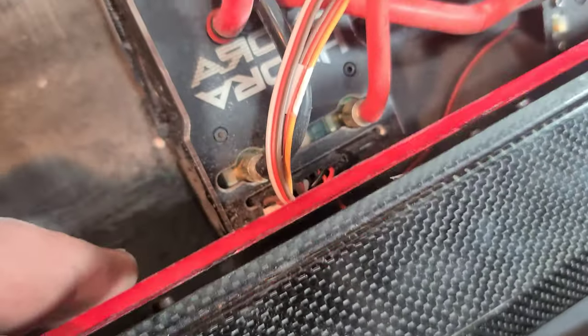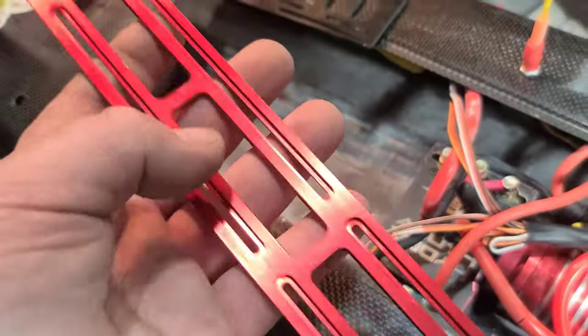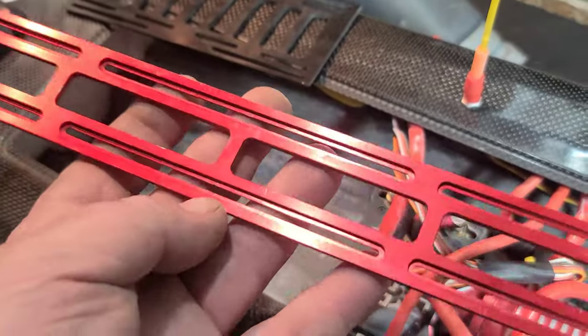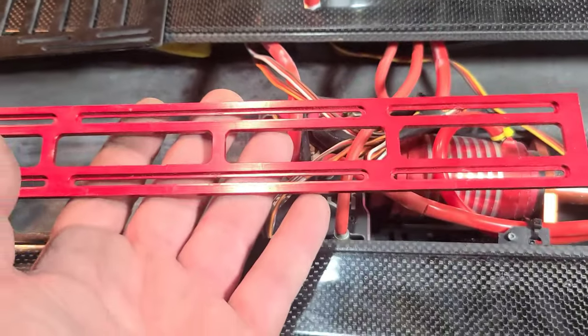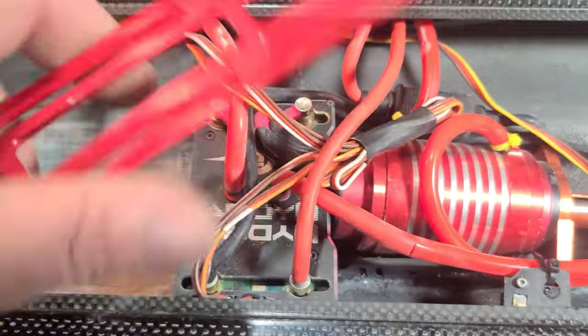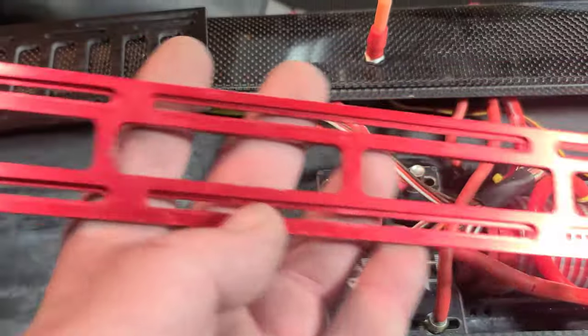I actually took this battery tray off the flood chamber — it weighs 53 grams, and with four battery straps probably close to 60 or 70. I took it out of the boat just to lighten it up. I don't use it, never have — but it's really nice. I just screwed the screws back in.